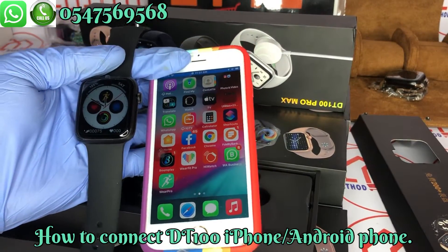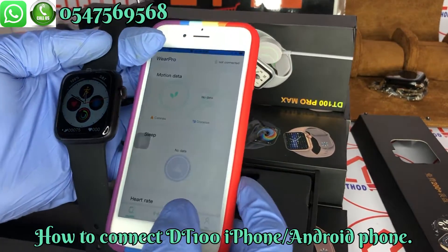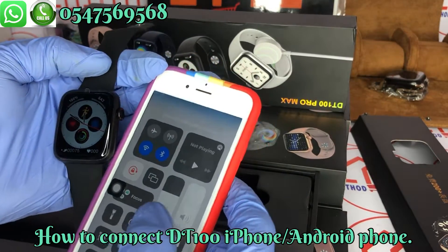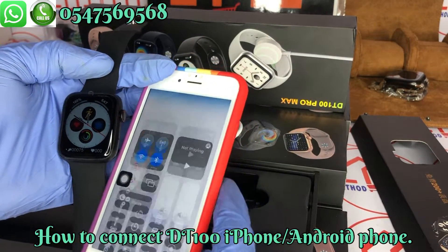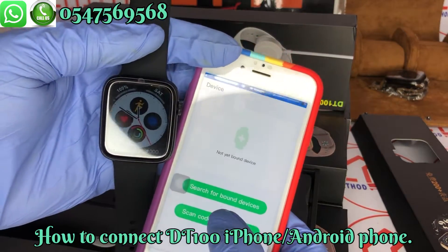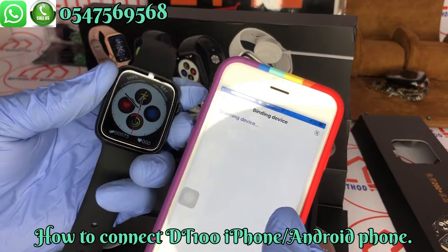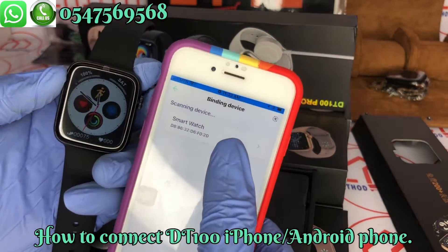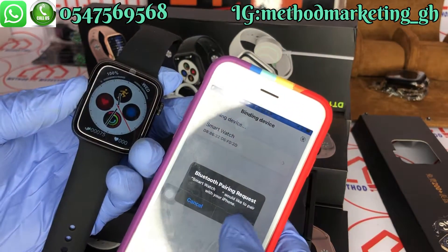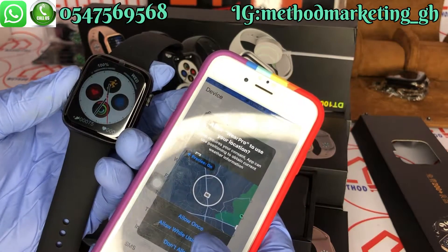To connect the smartwatch to your phone, open the WearPro app and make sure your Bluetooth is on. After doing that, click on 'Device.' Here you can see 'Search for bound device' and 'Scan code to bind.' Search for the device — this smartwatch here — and here is the ID. Just click on it to pair. Click on 'Pair,' then allow access to notifications.